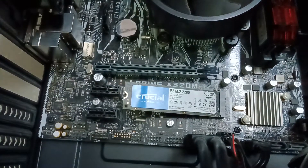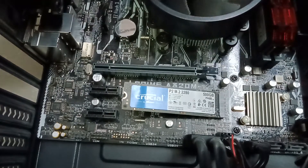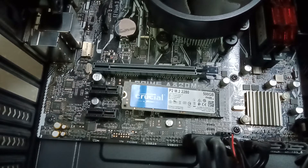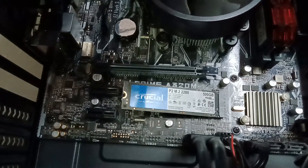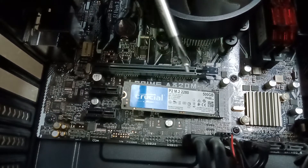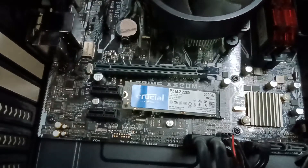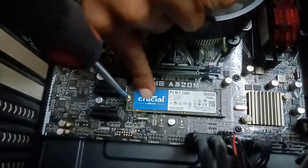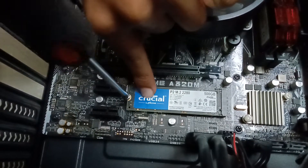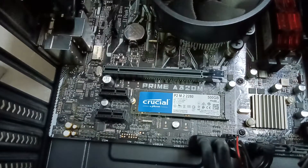This is the screwdriver that will go inside. You need a Philips head screwdriver to fit this in — I'll put the link in the description. If it's magnetized like mine, the screw will directly attach to the screwdriver. Just give a little press, fix the SSD down, and boom — we are done. Great success!